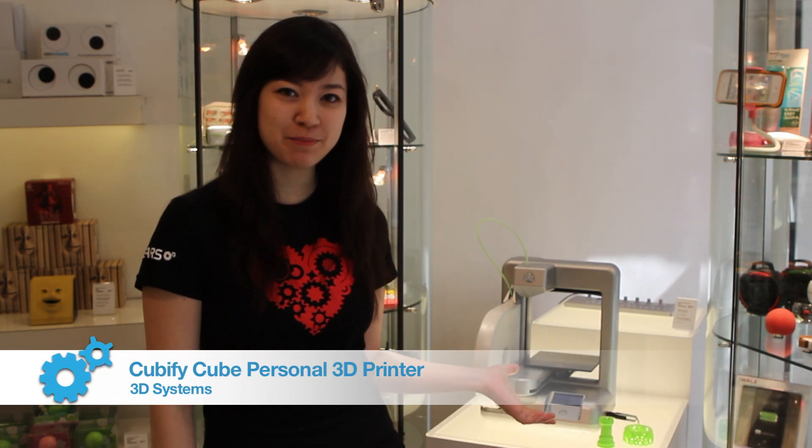Hi, this is Hyeyeon from AC Gears TV, and here we have our Cube 3D printer from 3D Systems. You might have heard of 3D Systems as being the pioneer in large-scale professional 3D printing, so this is their take on a smaller-scale, personalized, at-home 3D printer. Let's get printing!